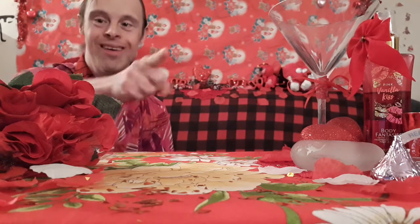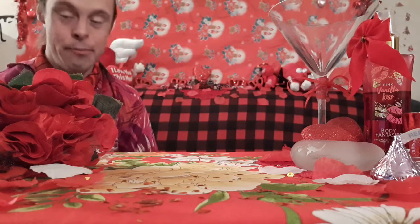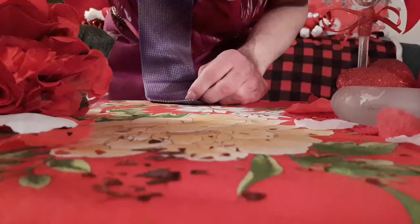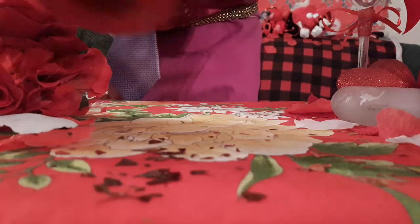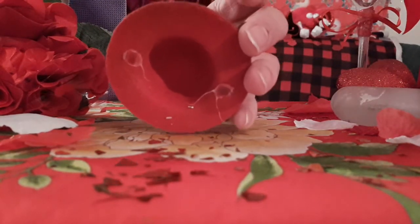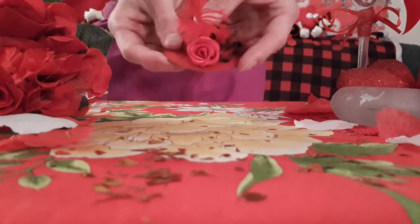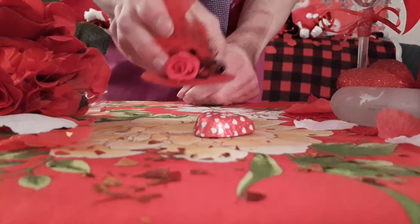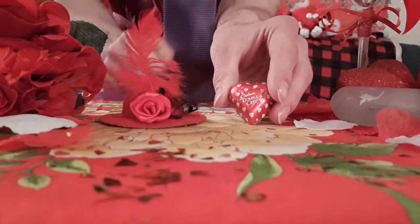That brings us to our love number two: the Appearing Chocolate Heart Hat Magic Trick. Here you can see I've got my hat right here. Guys, take a look at the hat — there's nothing on the inside. Watch this. Just take this hat here and have it come over. By magic, I make a chocolate heart appear by the use of this hat.